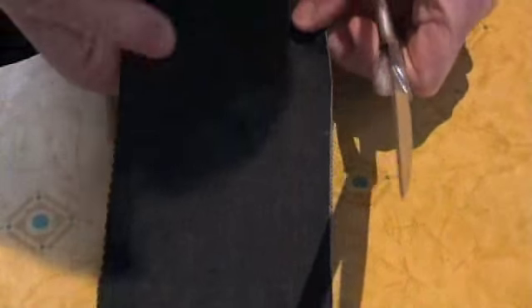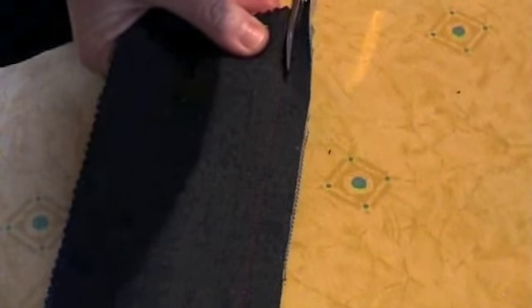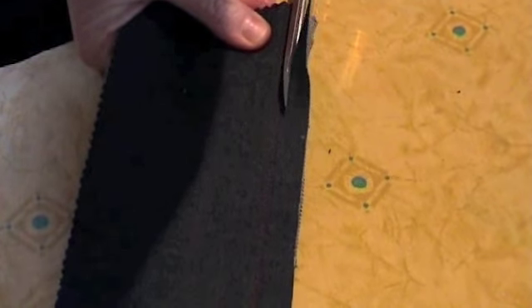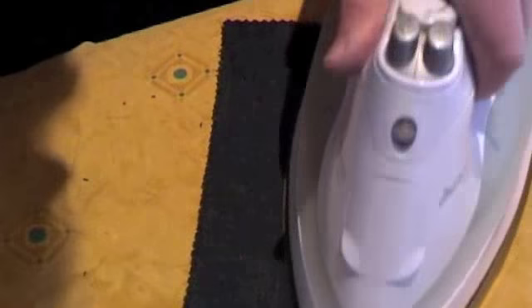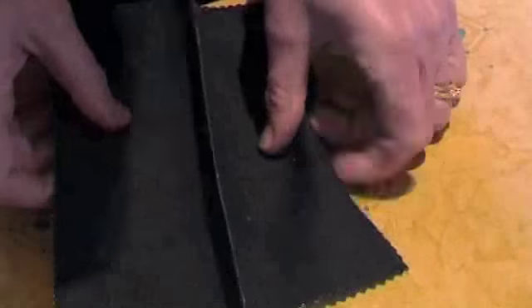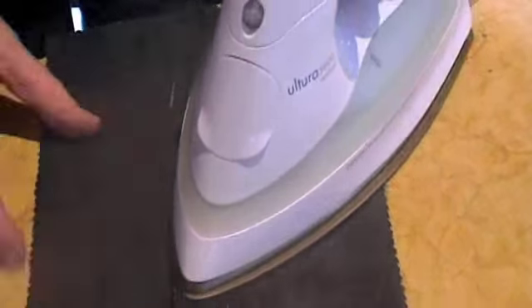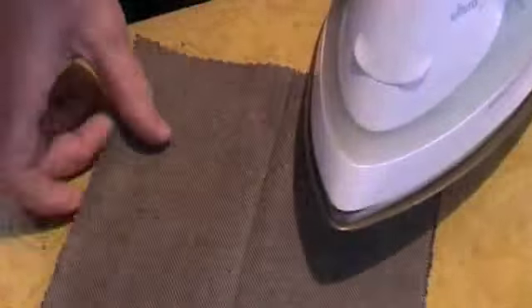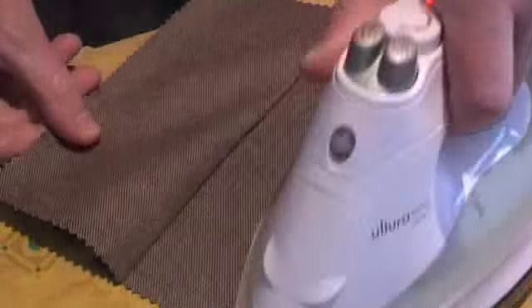Trim one side of the seam allowance to 3mm. Once you have trimmed the seam, you need to press the seam to one side with the trimmed allowance underneath. Press on the other side, just ensuring that it is completely flat.